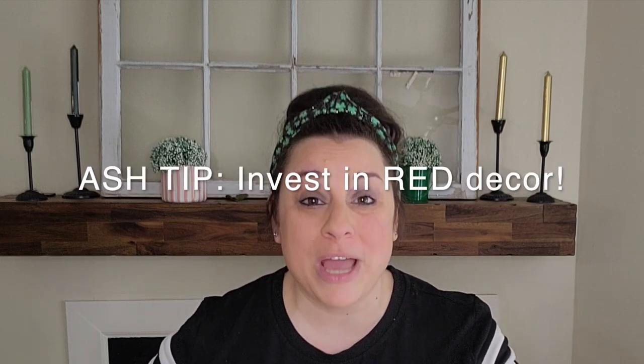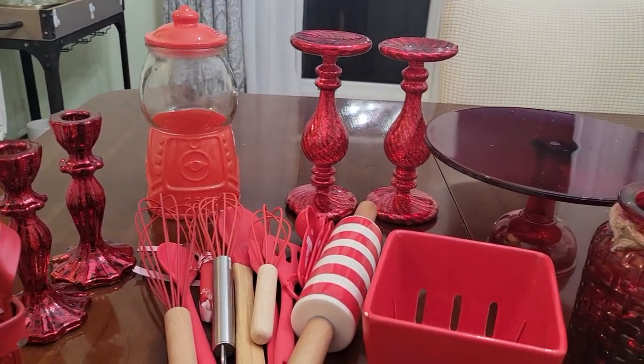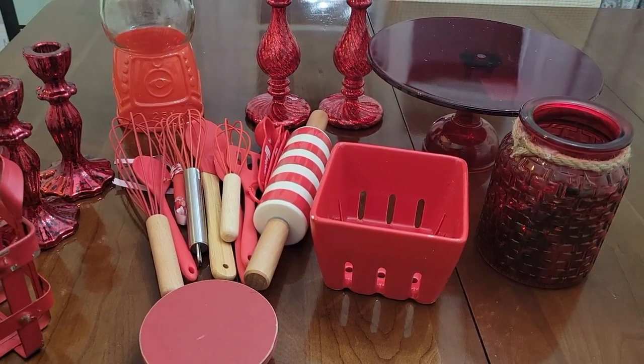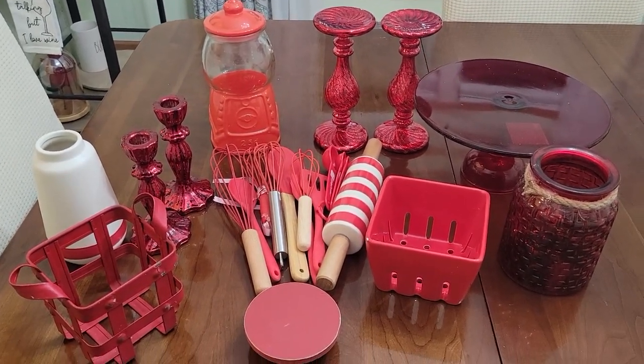Don't forget my biggest tip of all — invest in red decor. You can use red decor at least three, possibly four times a year: Christmas, Valentine's Day, 4th of July, and if you like to incorporate red in your fall decor, you can use it then too. I always invest in red decor because you get the most bang for your buck and it can last you a good part of the year.